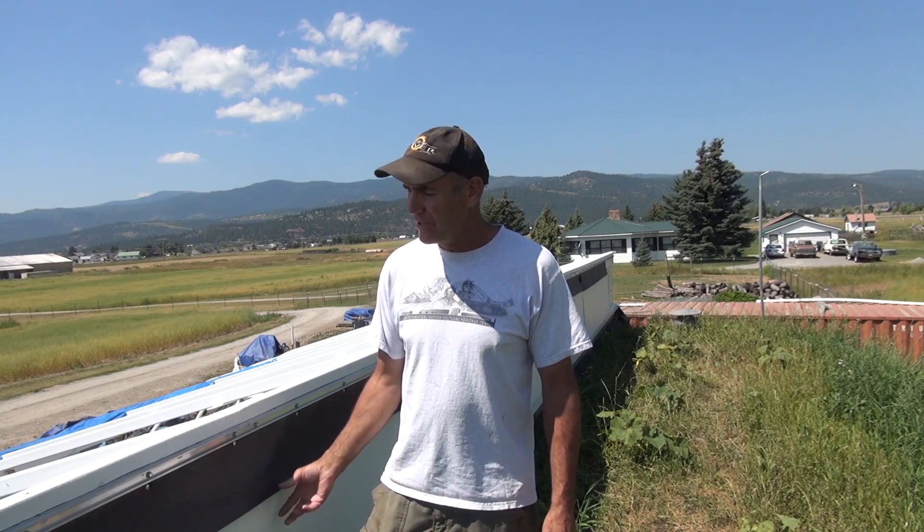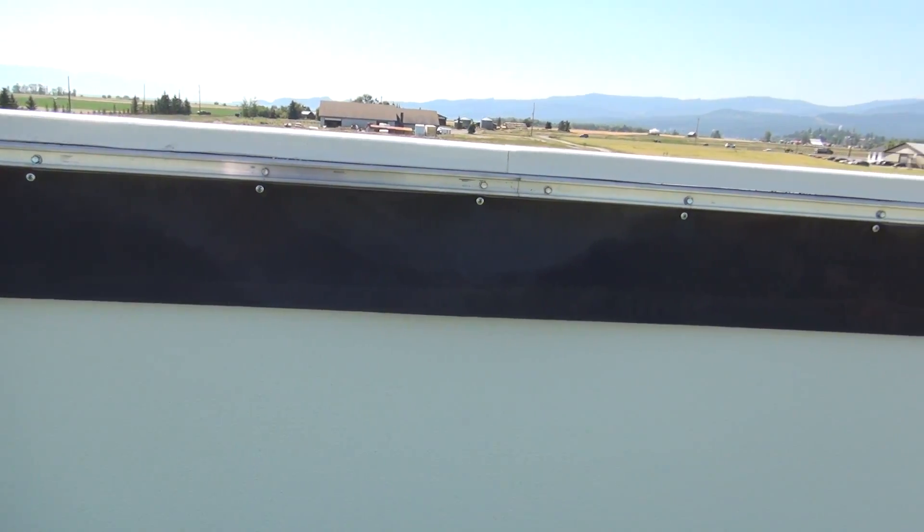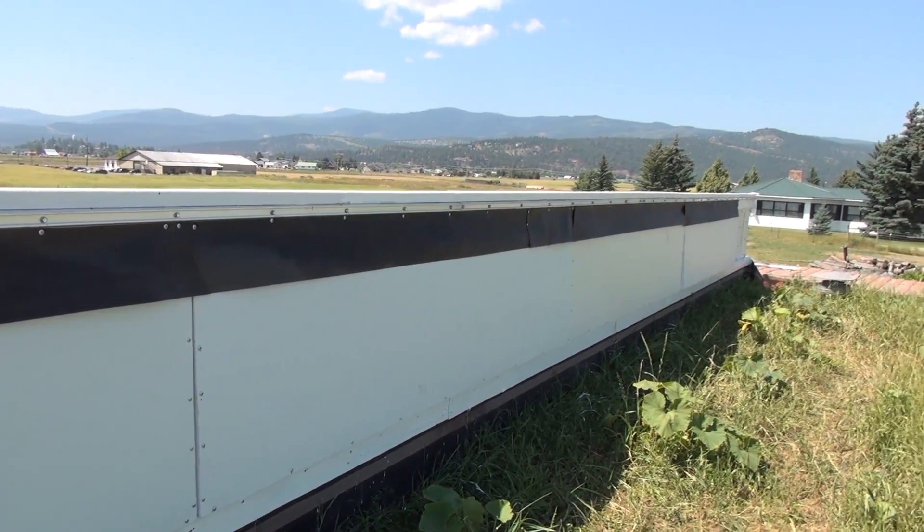I needed something to put over the top of the vents so water wouldn't run down inside and damage the hinges. When I built my raised beds I used a liner and had some scrap liner left over, so I just cut that and screwed it to the top, put it up against the bottom of the channel, and I'll caulk it after the plastic is on. It's real flexible and should keep the water off.